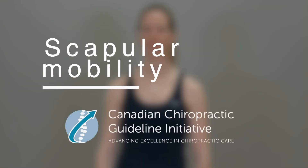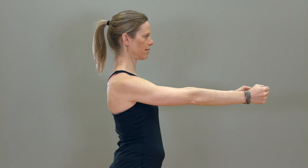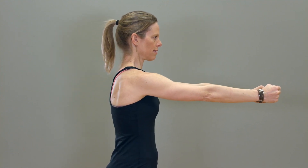Scaffler Mobility. Protraction: Seated or standing, clasp your hands at shoulder level in front and push them towards the wall in front of you, allowing your shoulder blades to spread apart. Keep your elbows straight.